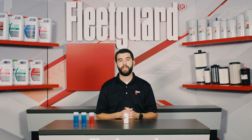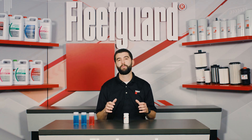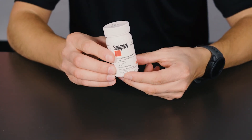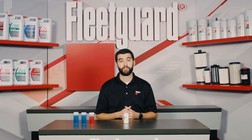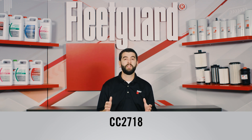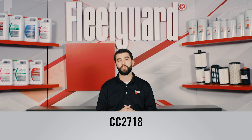To help customers determine the health of their coolants, we developed a specific solution: the Fleetguard Quick Check coolant quality test strips, which are available in bottles containing 10 individual test strips. That part number is CC2718.